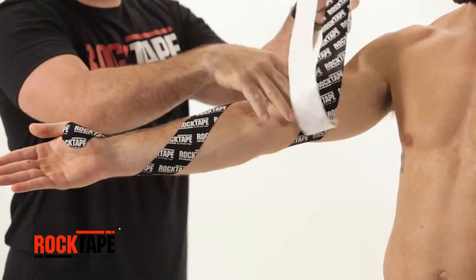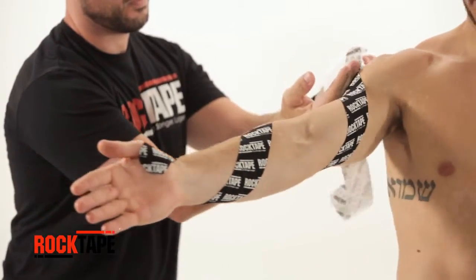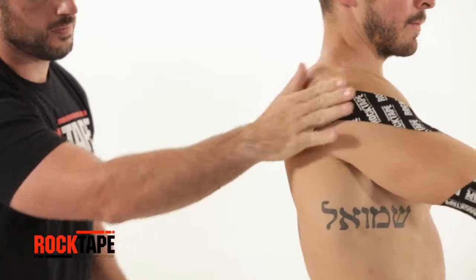There are three main points of contact: first across the wrist, second just below the elbow, and third across the shoulder to the upper back. Give it a rub to activate the adhesive.